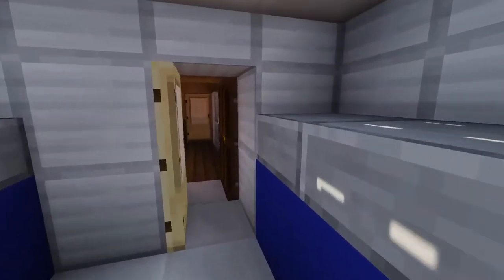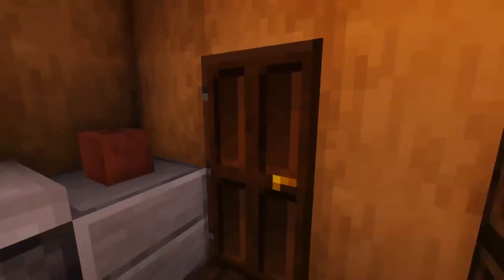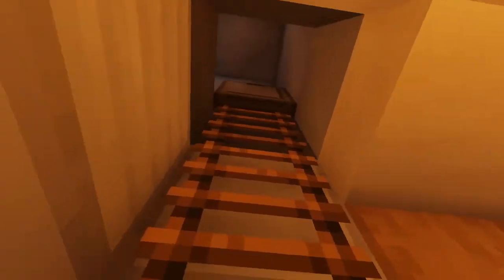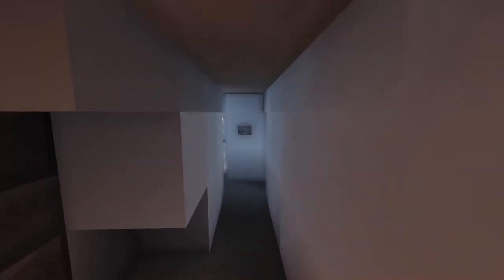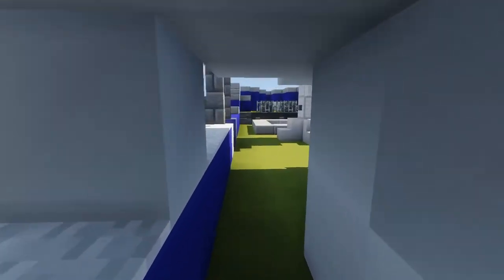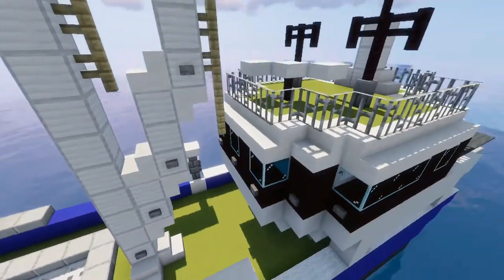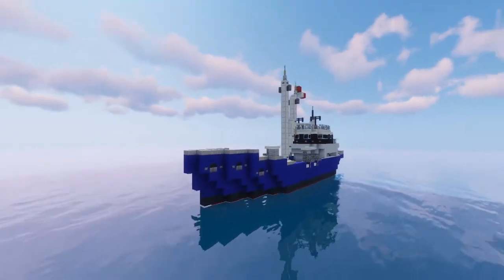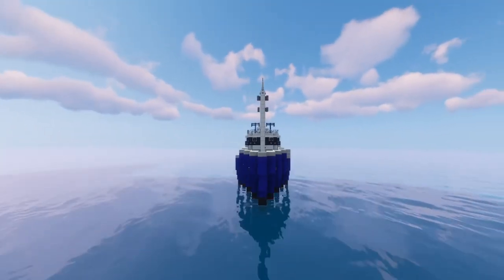That's the interior of this ship. Let's go up again and out we go. That's it for today — a small fishing vessel. See you tomorrow with another video of a bigger ship. See ya.